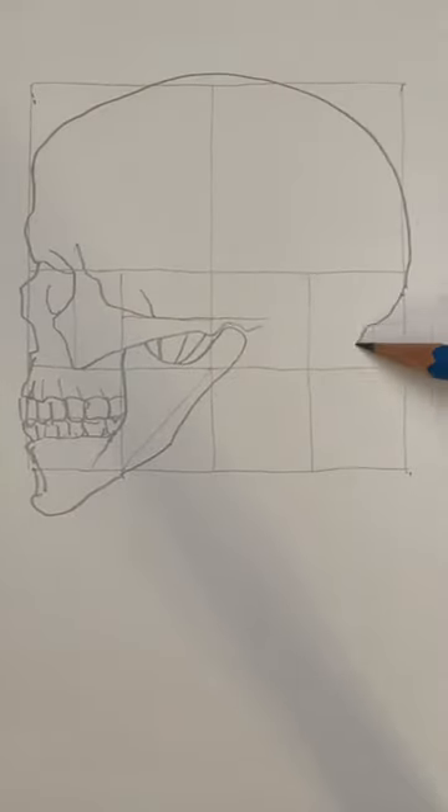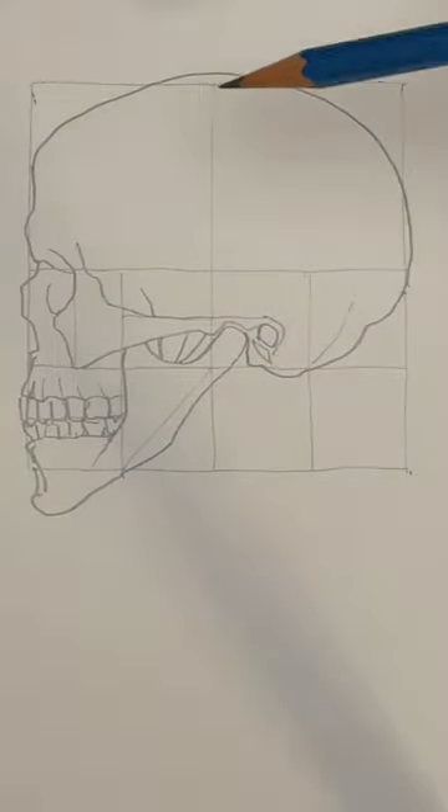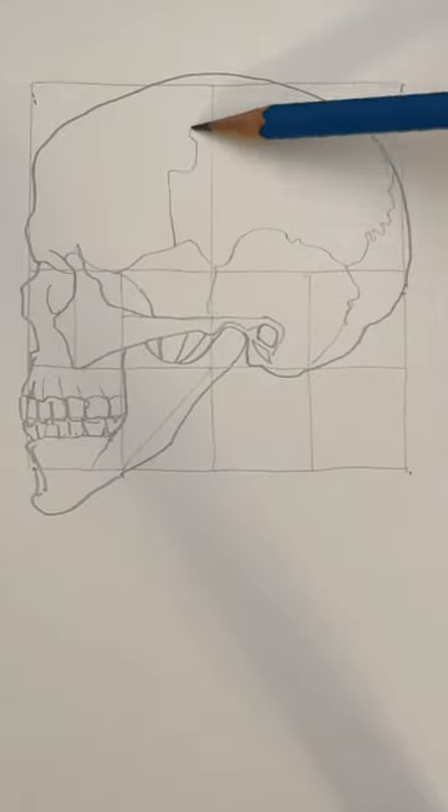Let's outline the top of the cranium starting with the frontal bone, moving to the parietal bone and down to the occipital bone. This little circle is the external acoustic meatus, or ear hole. These cracks are where the different bones have fused together, finishing with a coronal suture.